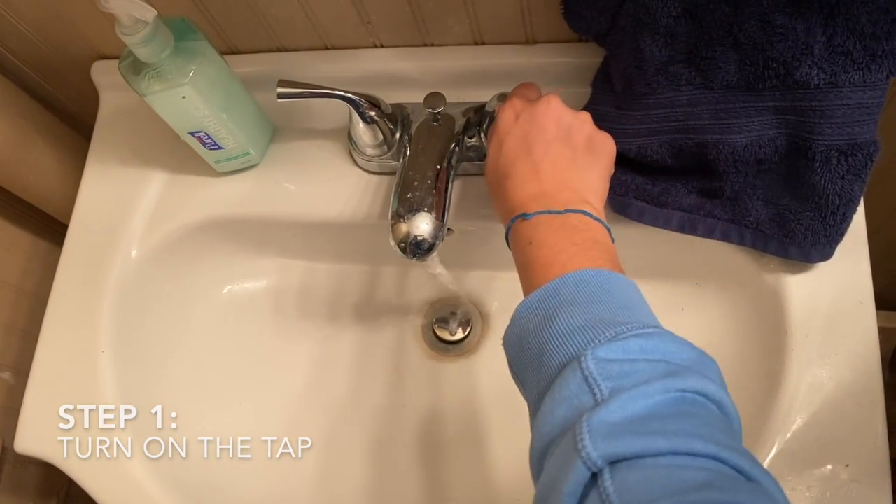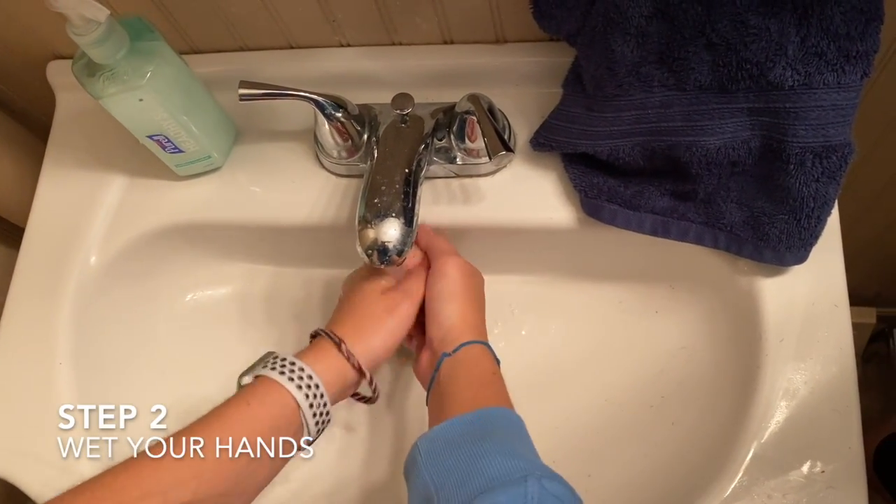Step 1: Turn on the tap. Step 2: Wet your hands.